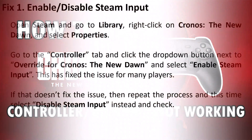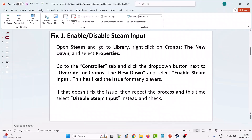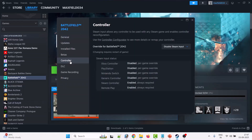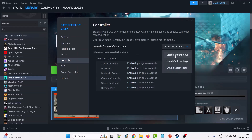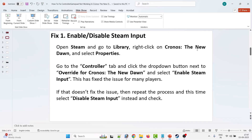The first fix is to enable or disable Steam input. Open Steam, go to Library, right-click on Chronos: The New Dawn and select Properties. Go to the Controller tab, select 'Enable Steam Input', then close and launch the game. If the problem persists, go back to Properties, Controller tab, and this time select 'Disable Steam Input', then launch the game and check.